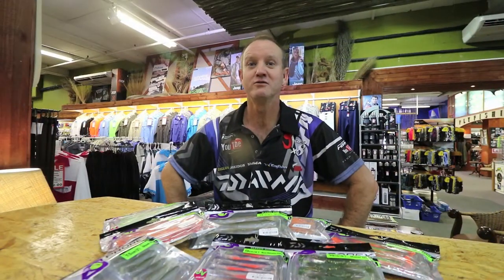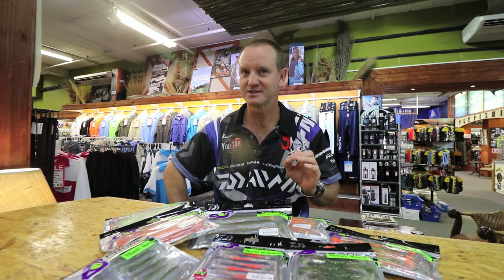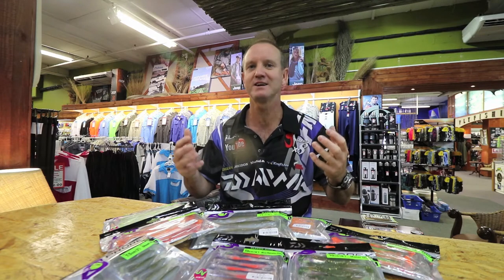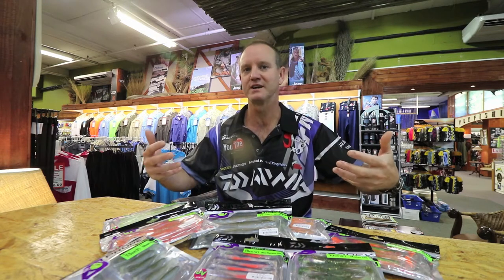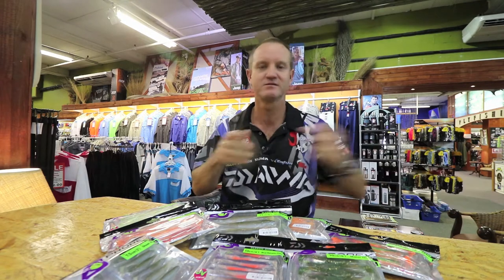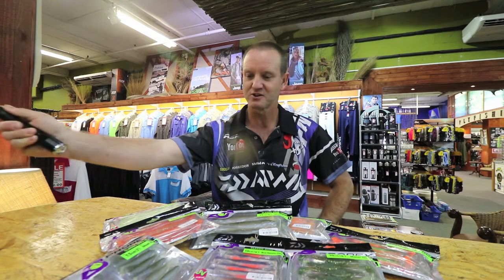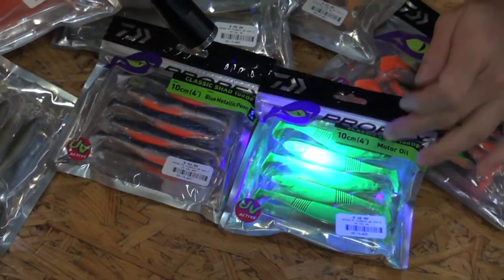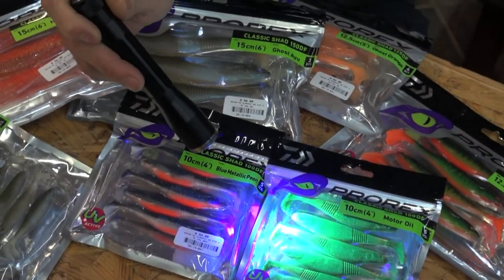One of the new and exciting features is the UV. When people talk about the UV, it's the light index that comes through the water that fish actually see. So if I take a UV light and start shining on them, look at the colors now actually start coming out. Look at that chartreuse color — it is so bright.